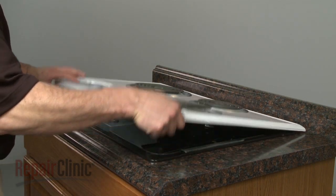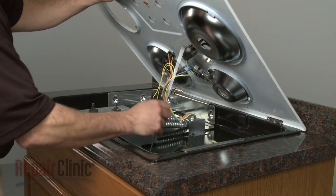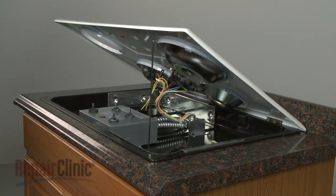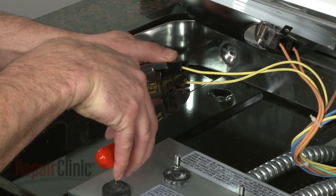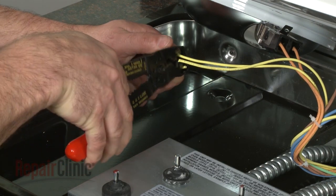Lift up the main top and support it. Next, cut the wires to the old terminal block as close to the block as possible and remove the old block.